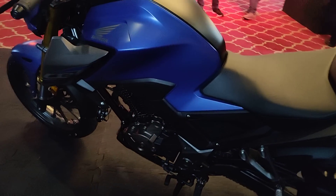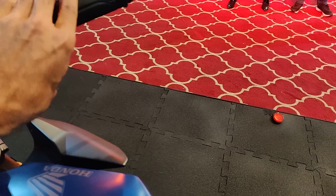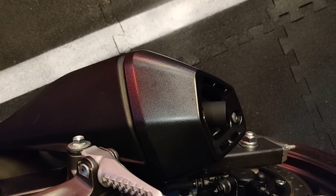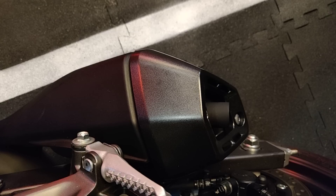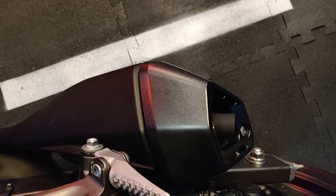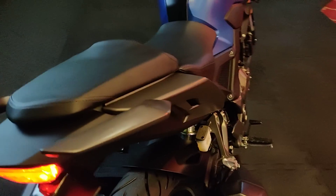Let me just fire up the engine for you to hear the exhaust note. As you could hear, it's got this really nice, throaty, sporty exhaust note.